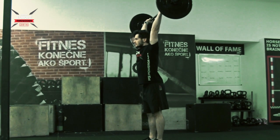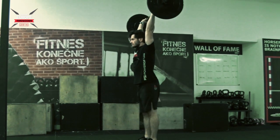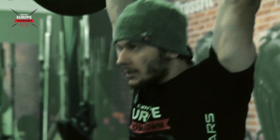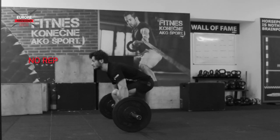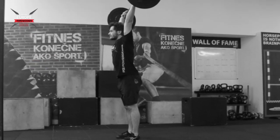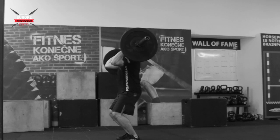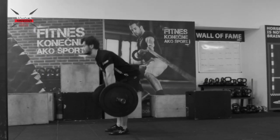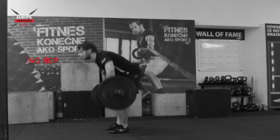After successfully cleaning the bar, it can be brought overhead by using press, push press, push jerk, or split jerk. If the athlete chooses to do a split jerk, they must bring their feet back together to finish the repetition. No rep will be called if the athlete gets the bar overhead by snatching it instead of doing a clean and jerk, the athlete doesn't show full control at the end of the repetition, the bar doesn't touch the ground between reps, or the athlete bounces the bar on the ground.